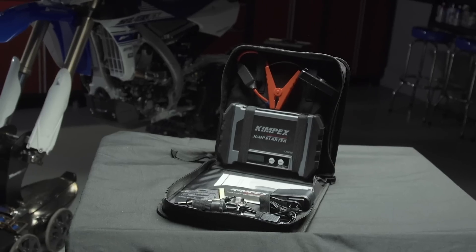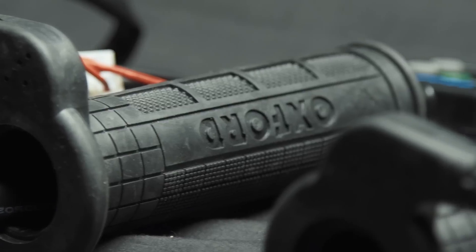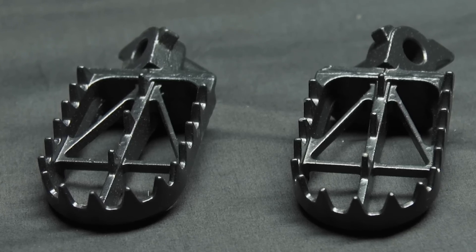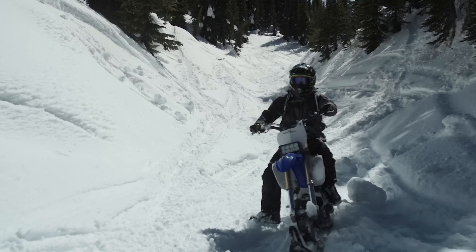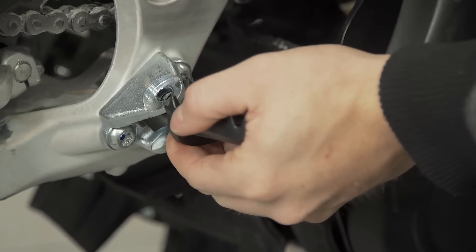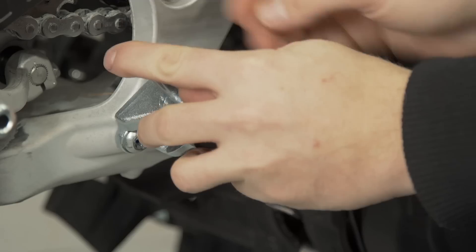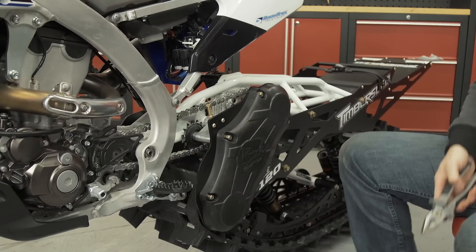Utilizing our friends at Kimpex, it wasn't long before a fresh box of snow bike accessories arrived at my door. The first thing I find to be a must-have is a new set of ultra wide foot pegs. My FXR boots are so much larger than MX boots — it's hard to get a good planted feel with the stock narrow MX pegs. So I went with DRC Hardware and their new wide peg in a low negative five millimeter design. They add huge grip and more importantly confidence when tearing up the fresh snow.